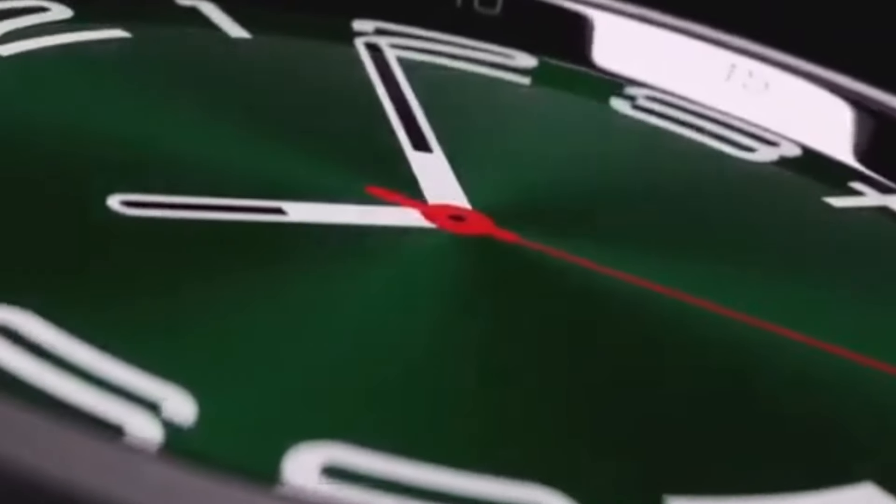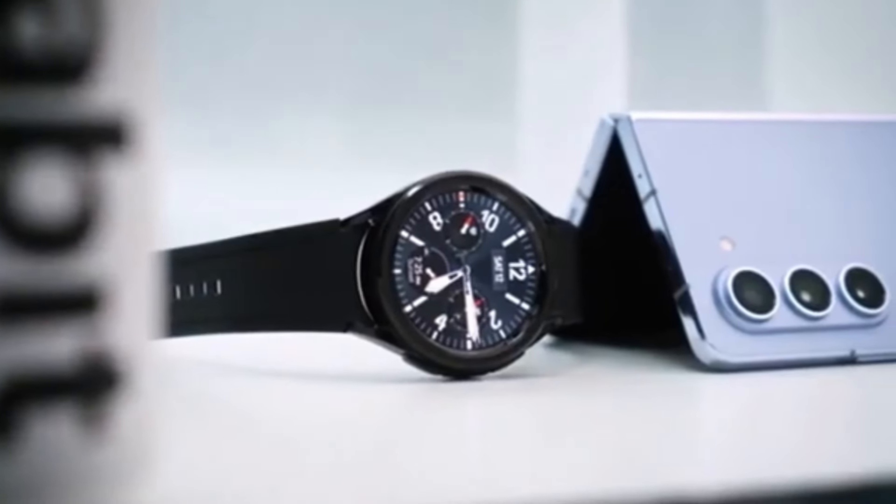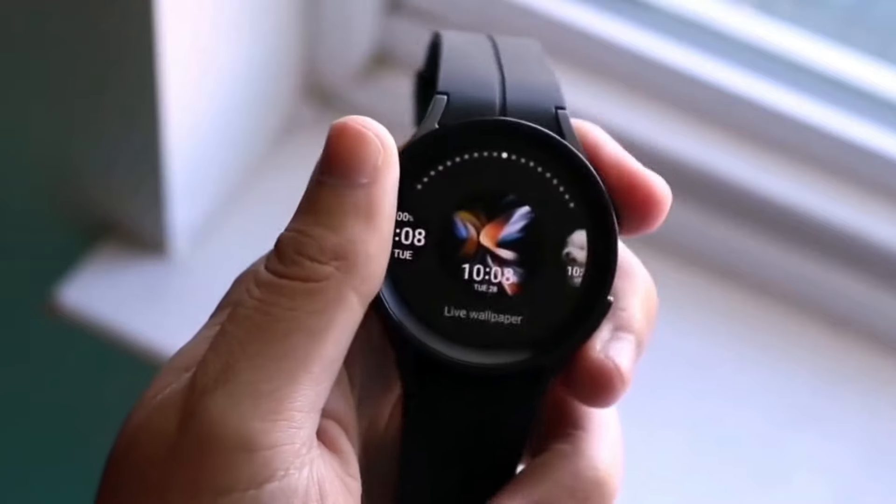Mark your calendars, folks. Samsung will officially announce these upcoming wearables at the Galaxy Unpacked event on July 10th in Paris. And here's a pro tip: reservations for these next-gen devices are already live. If you pre-order now, you'll get a $50 instant Samsung credit. Not a bad deal, right?